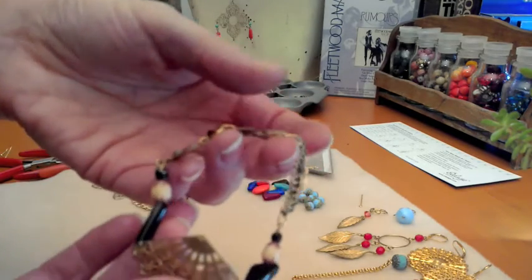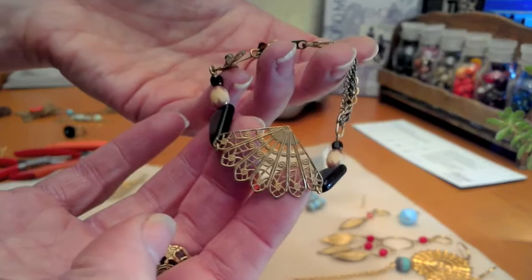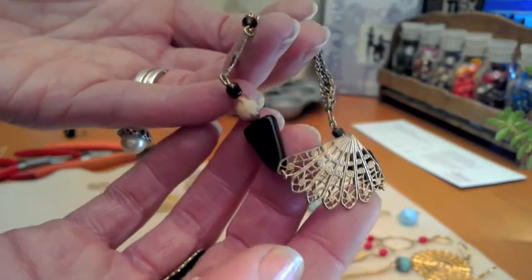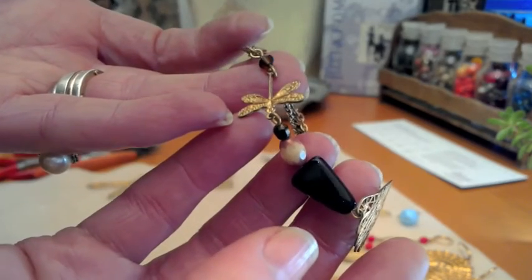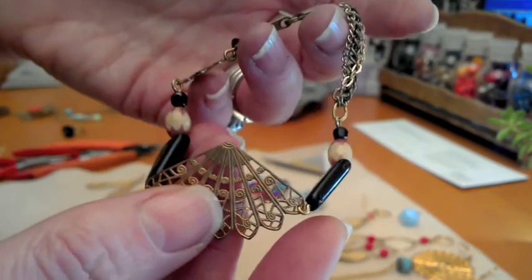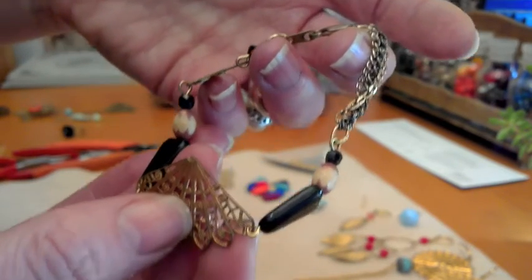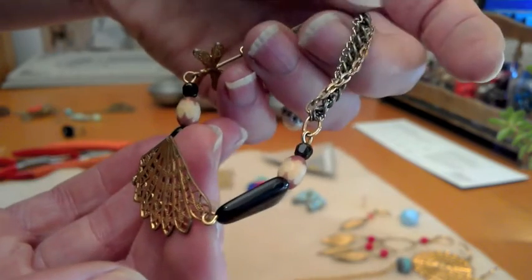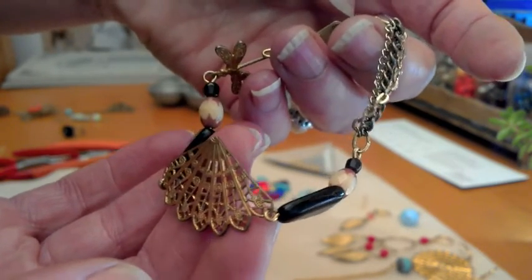This is the only bracelet I'll show you — it's really lovely, Oriental inspired. It has the oriental fan and a really beautiful dragonfly. It uses lots of different shaped beads to create a really interesting texture, and we've used three different types of chain as well.